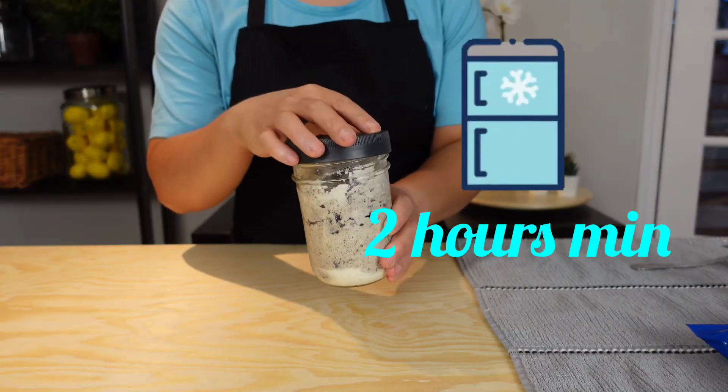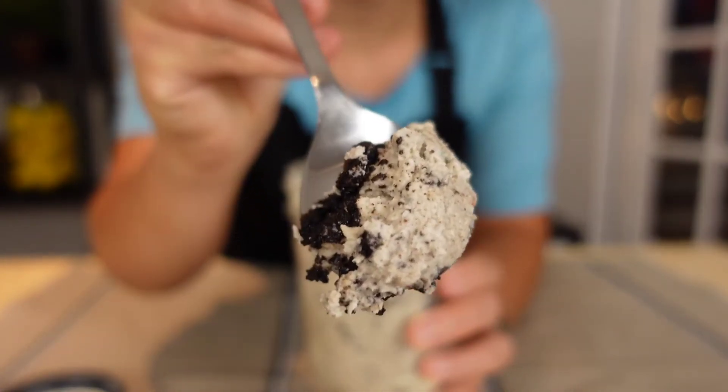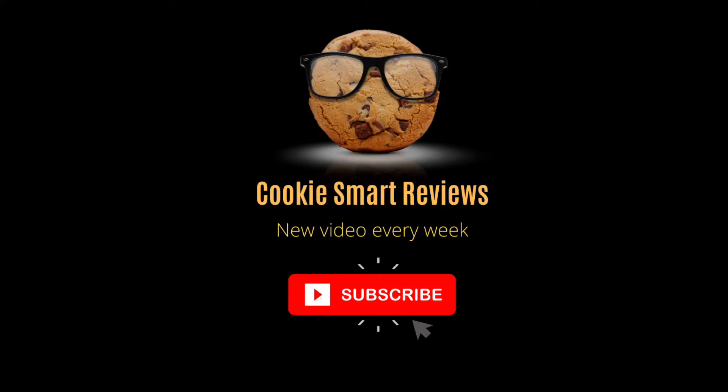Freeze it for a minimum of 2 hours. I hope you enjoyed this recipe — see you in the next video!